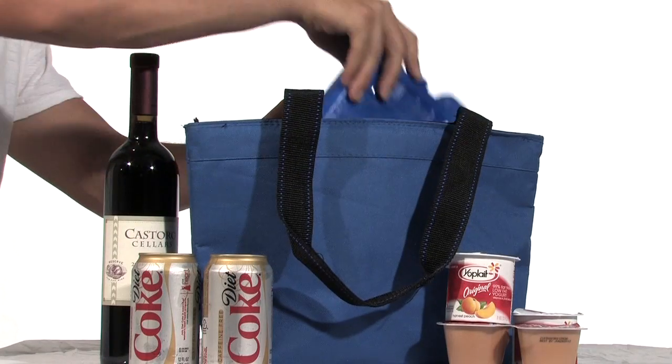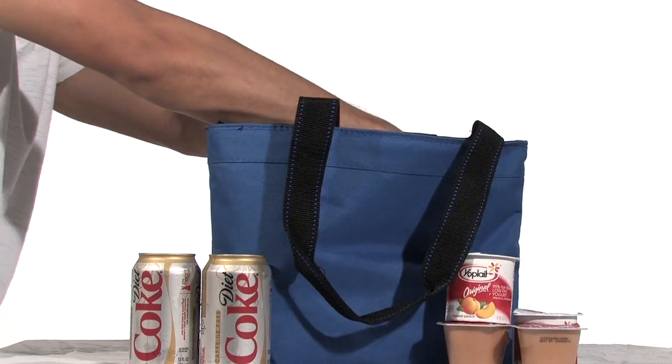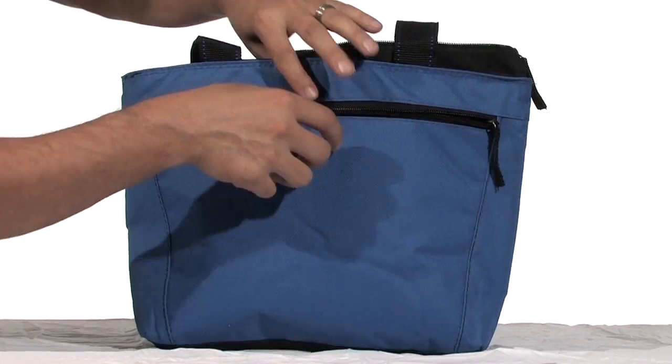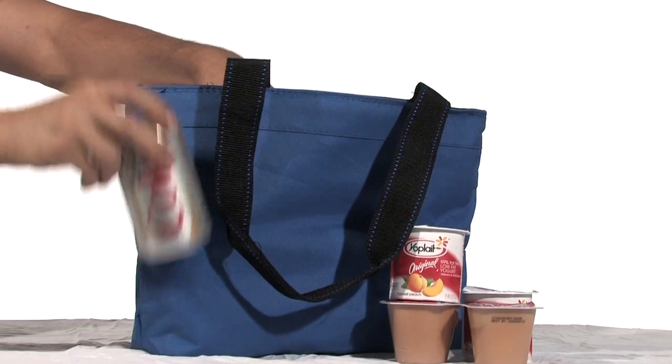This stylish cooler is a cleverly designed tote bag. Made from 600D insulated polyester, featuring heat-sealed lining, color-accented long carrying handles and a front zippered deep pocket, this large sized tote is equipped to carry up to 12 beverages.